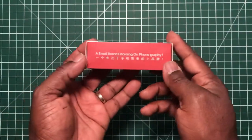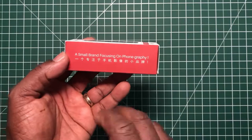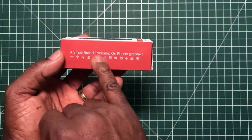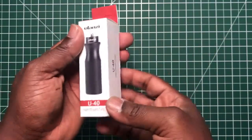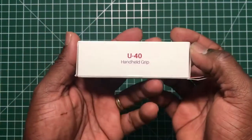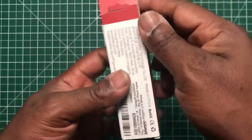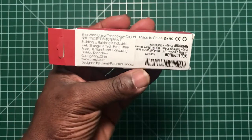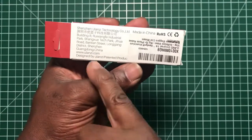We'll go around the box. Here we have the Ulanzi slogan, which is 'a small brand focus on phonography.' On the bottom we have the word Ulanzi, on the side 'hand grip U-40,' and on the back of the box the usual where it's made and their website.